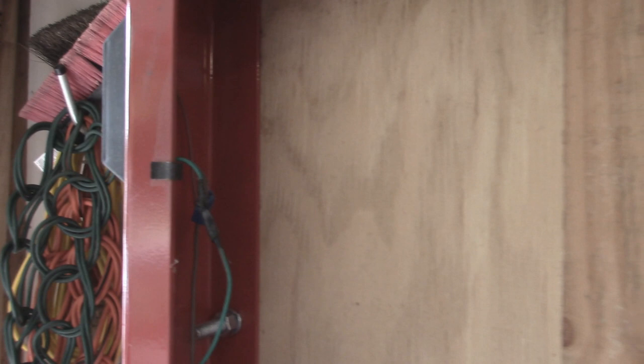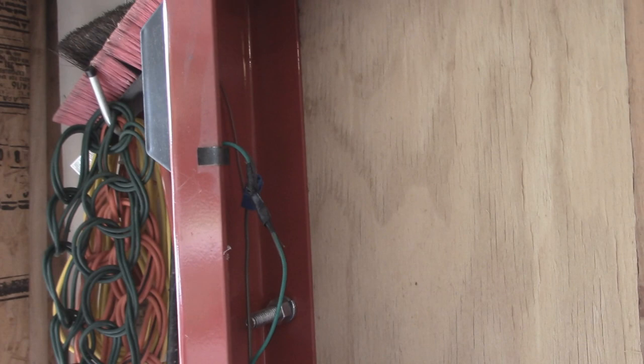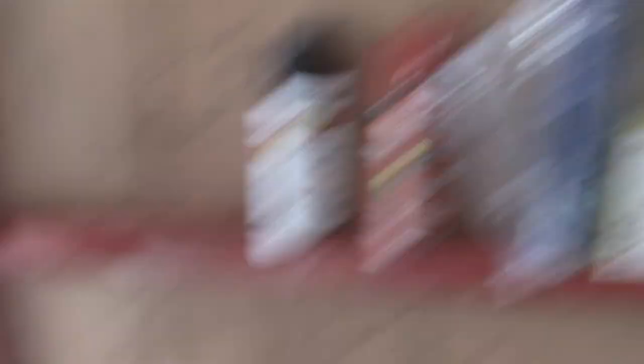Another thing I'm going to do is deal with these stupid clips. I don't like these — they're sharp and they'll cut you, and they're rusty so you can get tetanus, lockjaw, something like that. If you see a guy with one of these trailers and he just grunts at you and can't talk, it's because he got locked up from those. So I'm going to drill those out and reattach the new wires with wire ties.